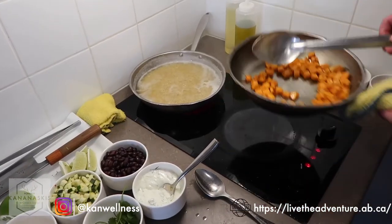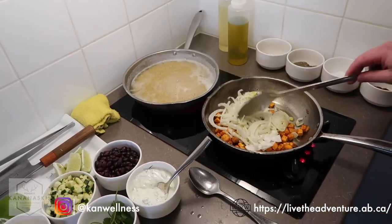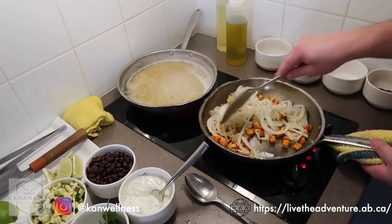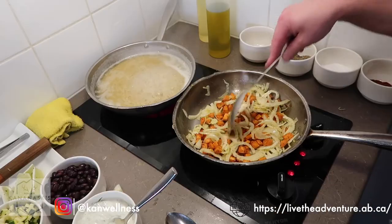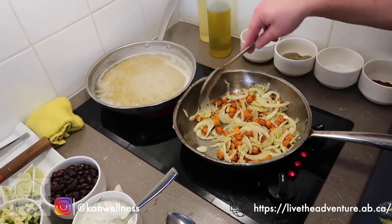Now that we know our sweet potatoes are done, we take our vegetables and add our fennel. Again, a little bit of salt and pepper. The salt allows the fennel to soften slightly — it pulls some of the moisture out. You can either stir this or give it a nice toss. You just want the fennel to ever so slightly soften while keeping it nice and fresh and crunchy.